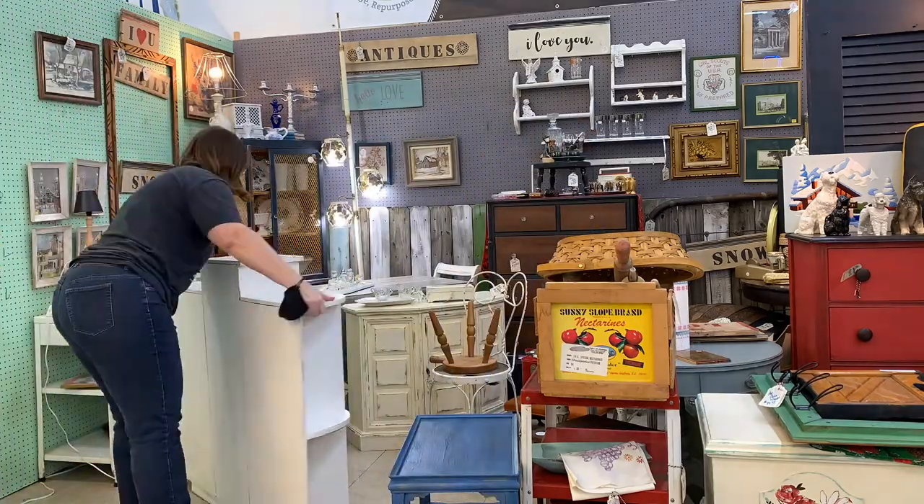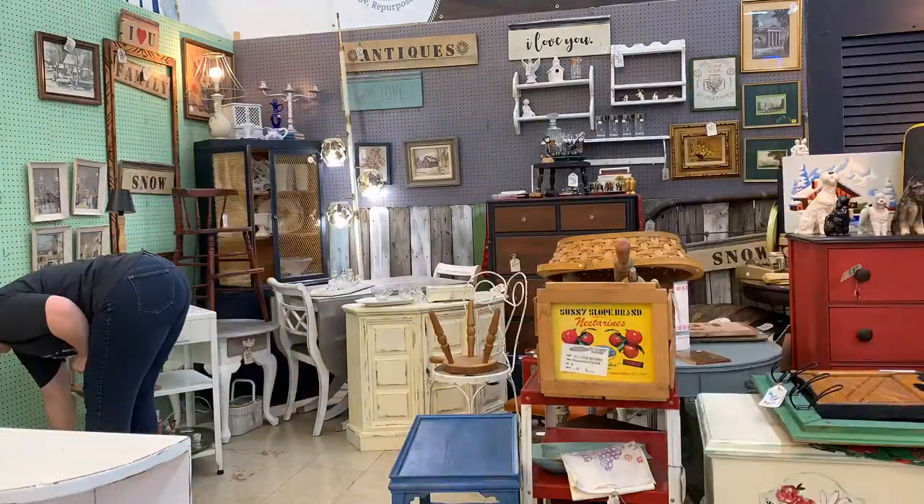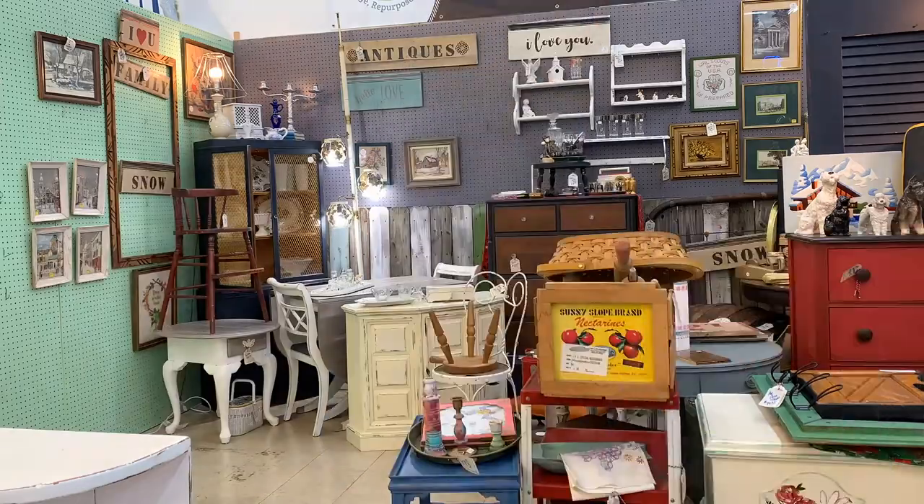Moving things around is a little more work, but it does increase sales. When I'm doing an overhaul or even just replacing an item that's sold, I try to move a few other items around to give the space a whole new look. And if you have two booths like I do in the same mall, you can move items between them to make both look brand new.